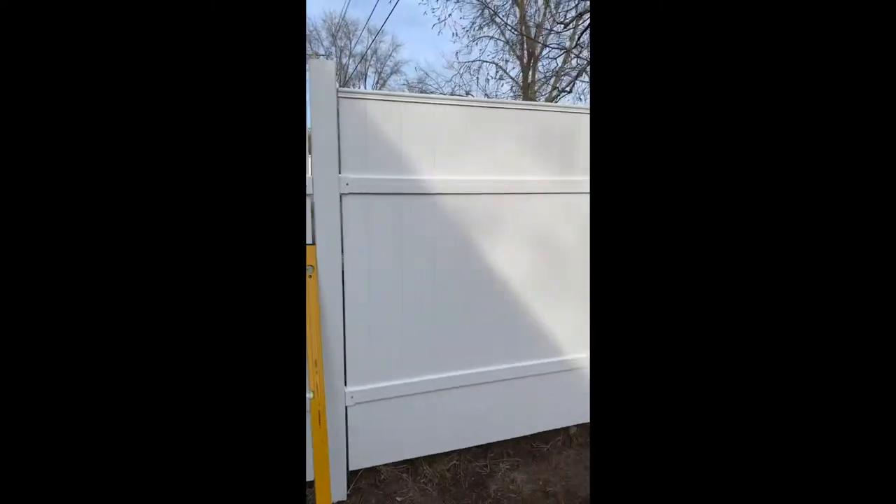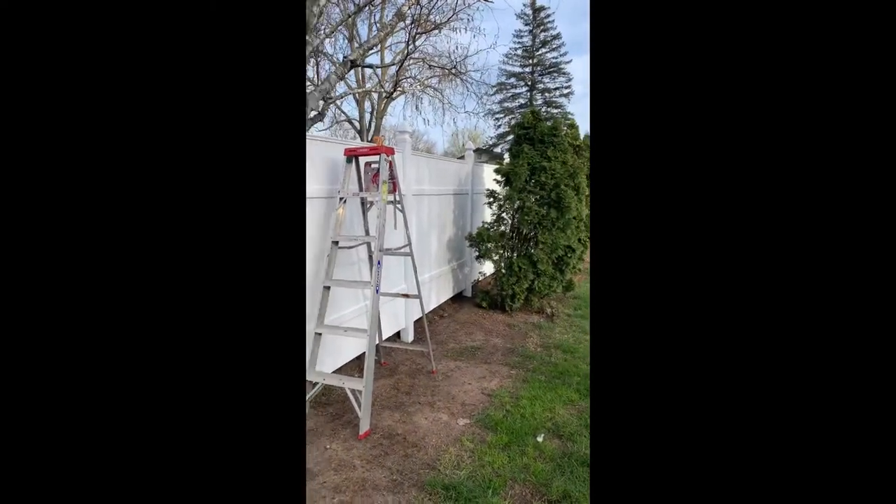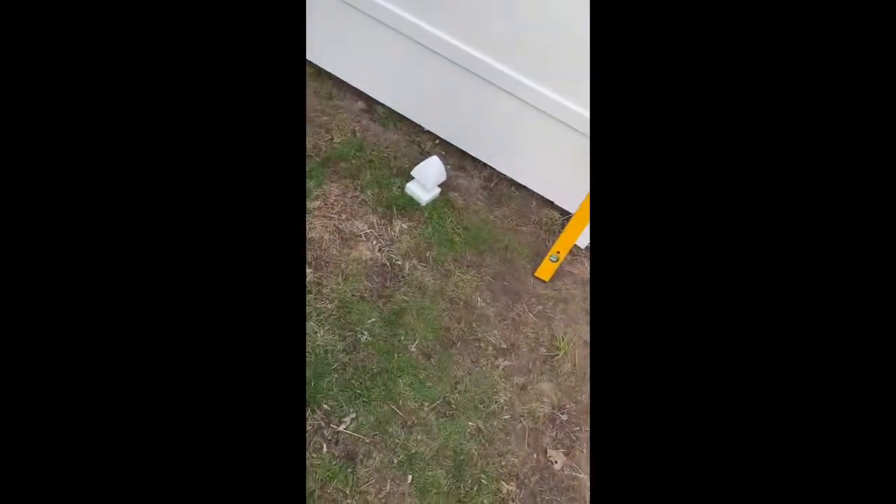I'm doing a fun little project today - got a fence and put it up in an unusual way that most people wouldn't do it, but it was a lot easier for me to do it this way. I used T-posts into the ground. You can see the T-posts in here if you can see it. So the thing is, put the T-posts into the ground and put the fence up.